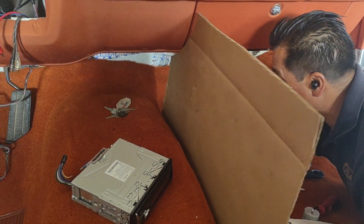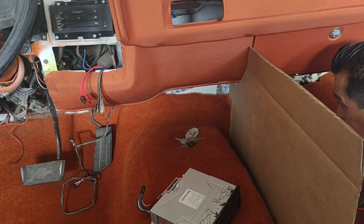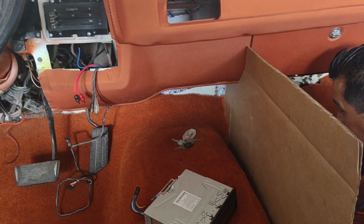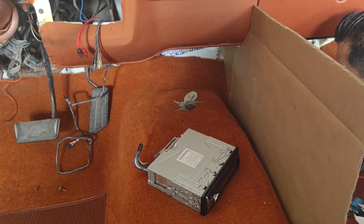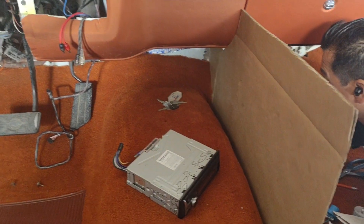We got the factory console. Look over there and grab that factory black console so we can see about where it stops — we can get an idea.